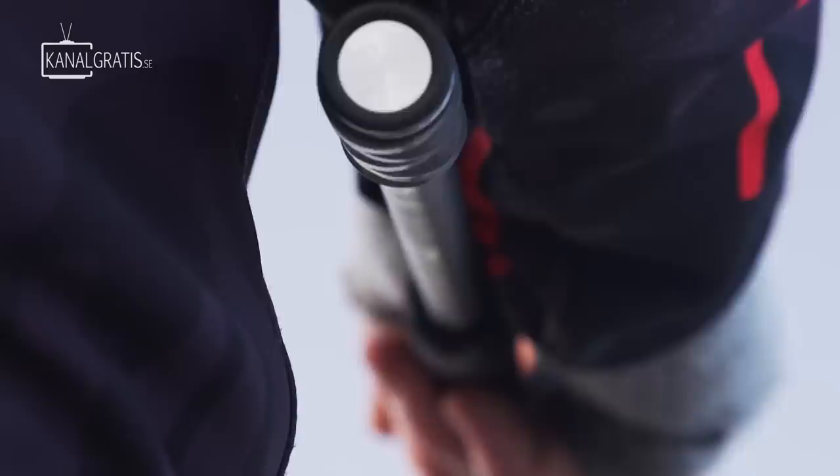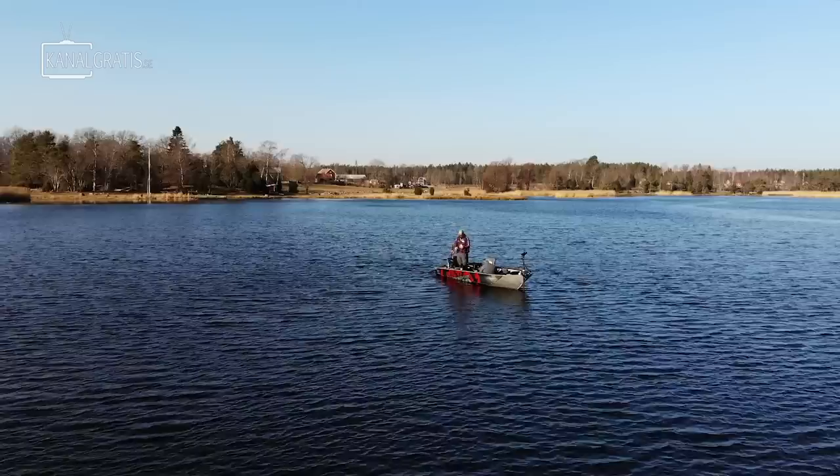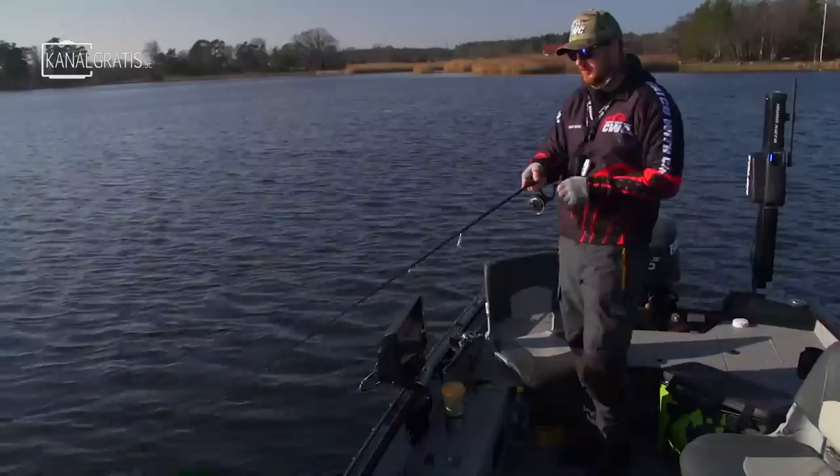We targeted some fish and we're going to put down the talon here, give it a go, maybe move 50 meters and start fishing. Right now we're in a sort of a deeper basin of this bay where the fish travel through. They're so picky.